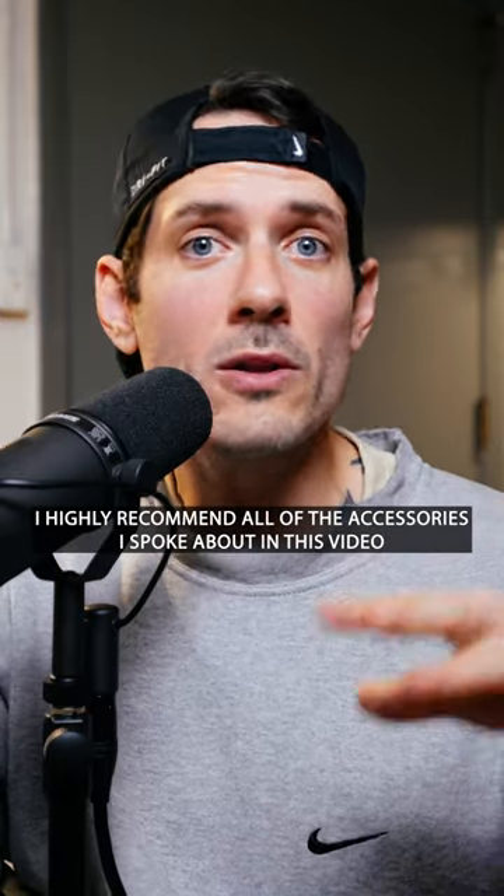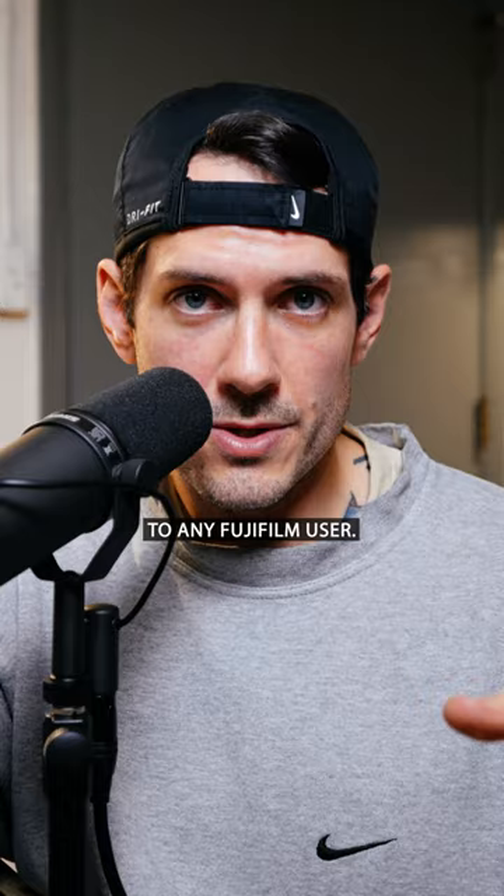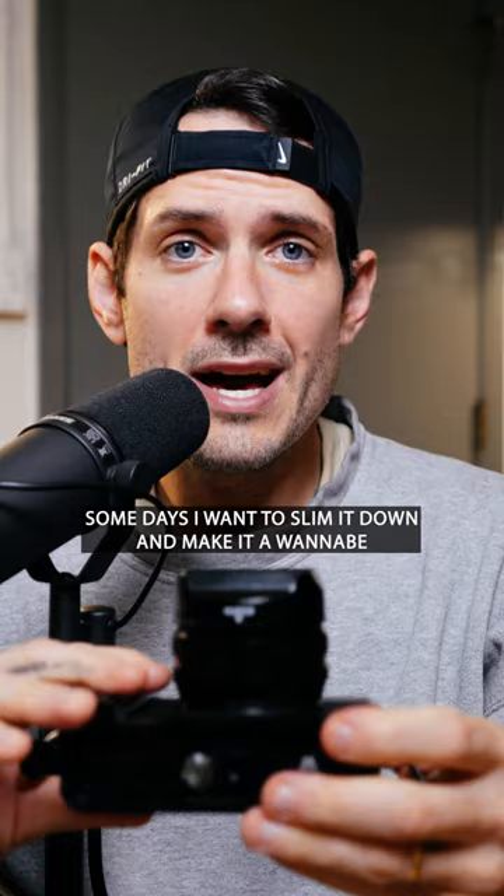I highly recommend all of the accessories I spoke about in this video to any Fujifilm user. Some days I like to dress it up and make it a wannabe Leica Q2. Some days I want to slim it down and make it a wannabe Fujifilm X100V.